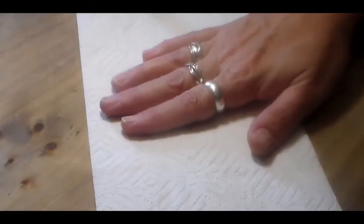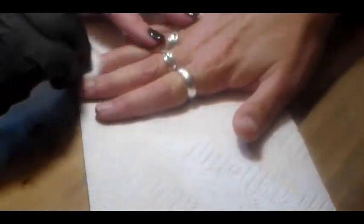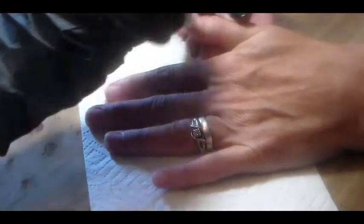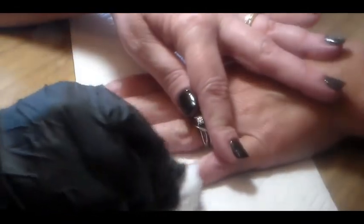I have pushed back her cuticles, buffed around that area, cleaned it up, and tried to remove as much of the dead cuticle as I can. Now I'm just taking an alcohol swab and removing her natural oils. You could use a primer or your own dehydrator, but I don't have that so I'm using alcohol.